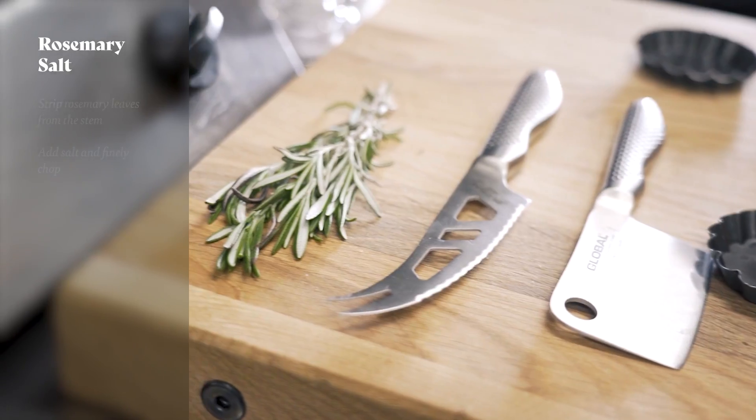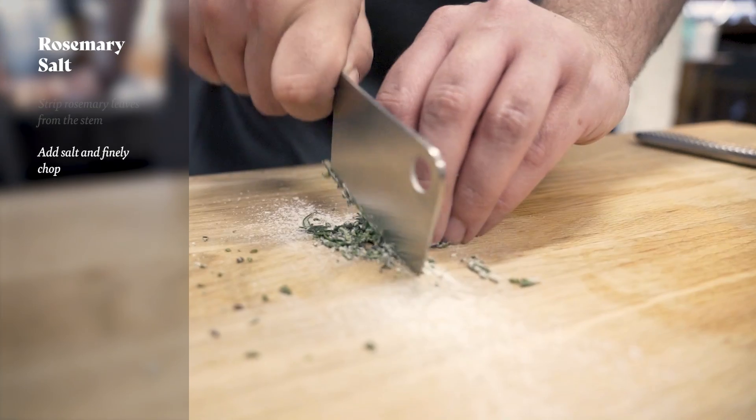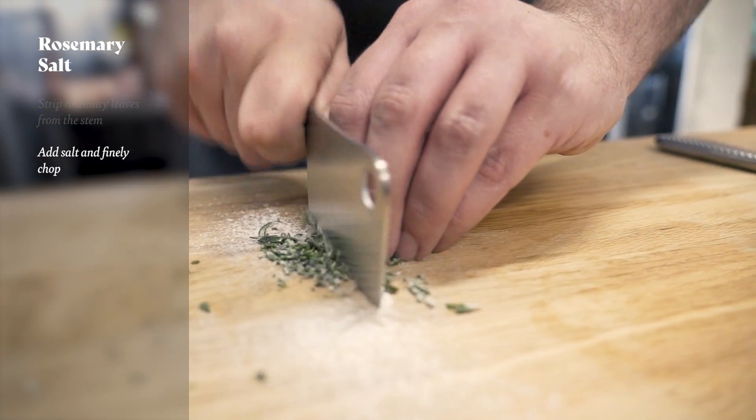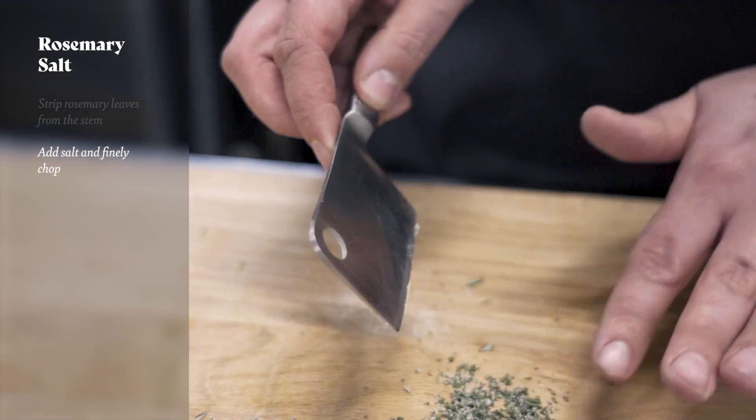For the rosemary salt, we strip the leaves from the stem, add a good pinch of Maldon sea salt, and then using the Global herb chopper we chop that really finely. The great thing about the herb chopper is you can use it for scooping up the salt off the chopping board at the end.